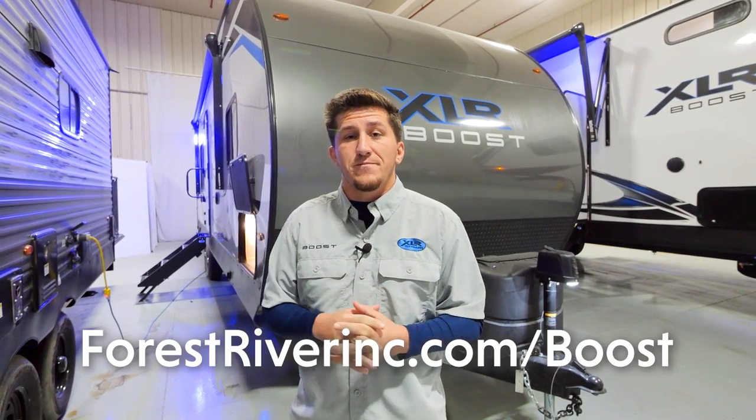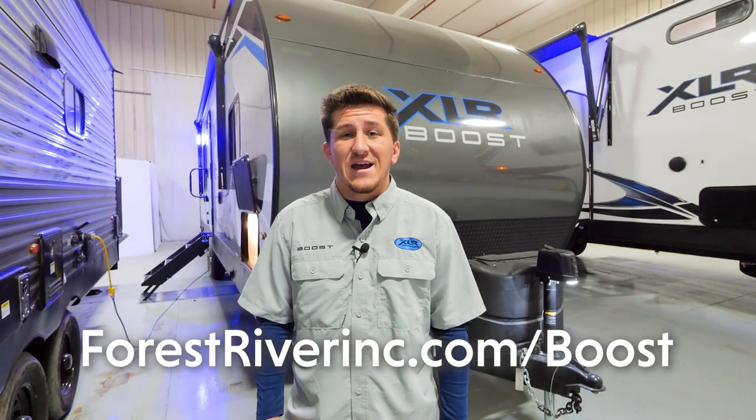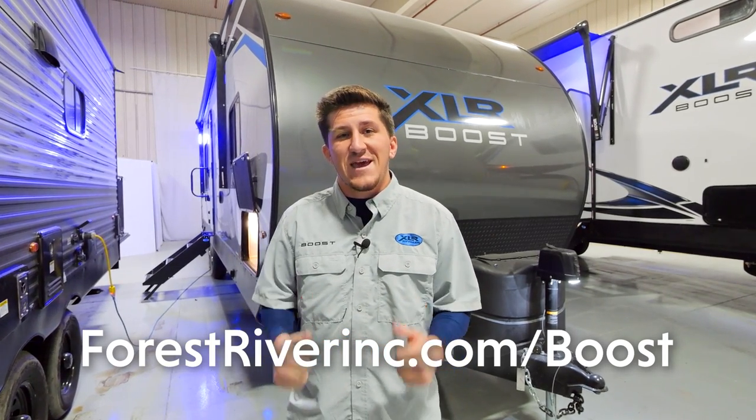Well guys, thanks for taking a tour of our 27 XLRX today. I'm Tristan Lurch with Forest River. If you want to see more of our awesome floor plans for the Boost line, check out our website at forestriverinc.com/boost. Thanks guys, happy camping!